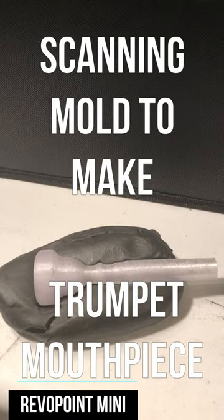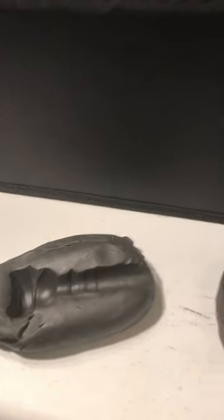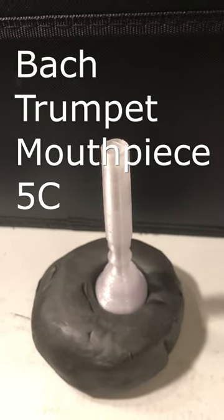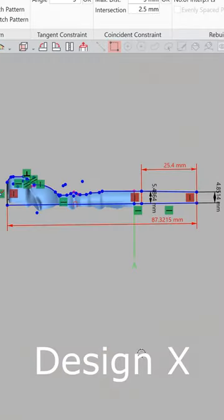We wanted to make a copy of my brother-in-law's trumpet mouthpiece, but we didn't have time to scan it directly. So I made a mold out of some clay and scanned that instead. It would have scanned without spray if I had used white clay. I loaded the scan into Design X.